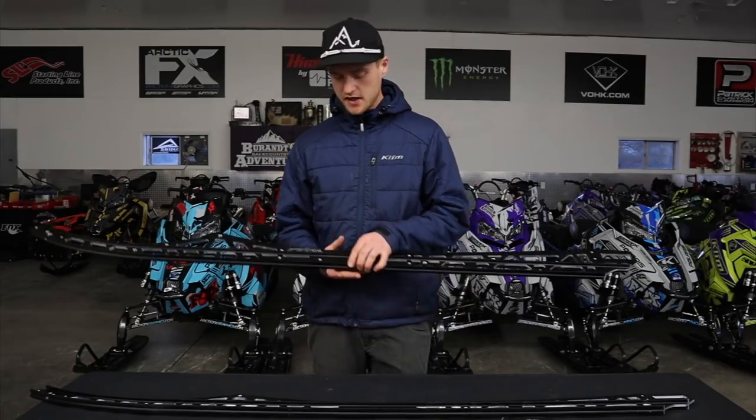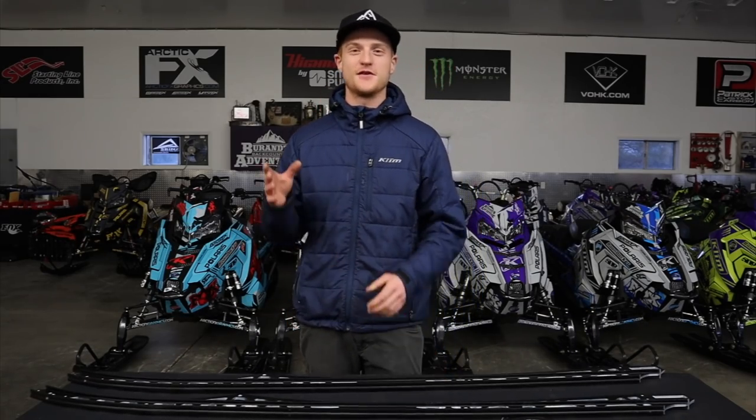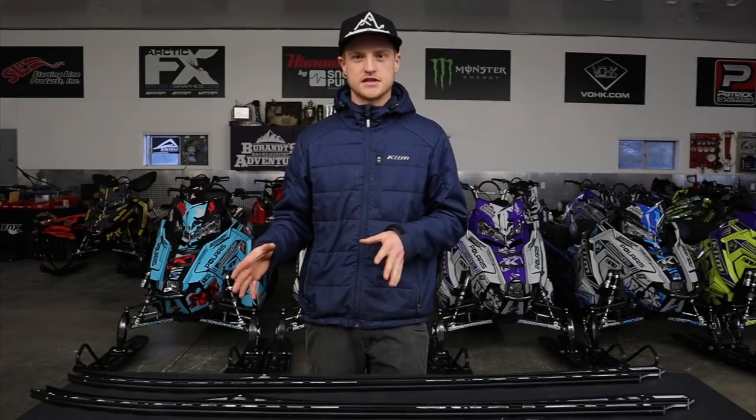If you're really hard on stuff, you can even go with a bomber rail that has fewer cutouts — almost a full rail with no windows — giving you superior strength. That's also an option for just a little bit more. You can run a bomber rail, but that's not quite something I need. So I'm going to throw these Ice Ages on my sled, giving me that 163 track with a 155 tunnel so I can keep up with the big guy.